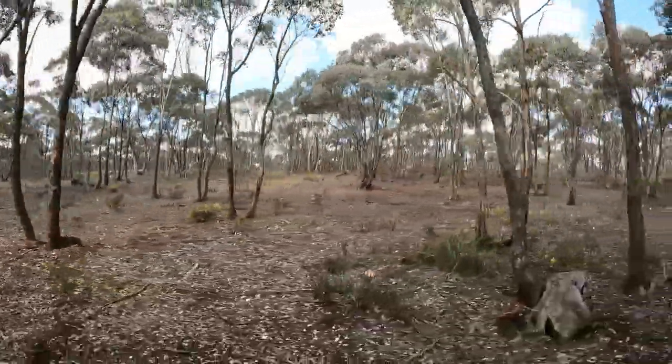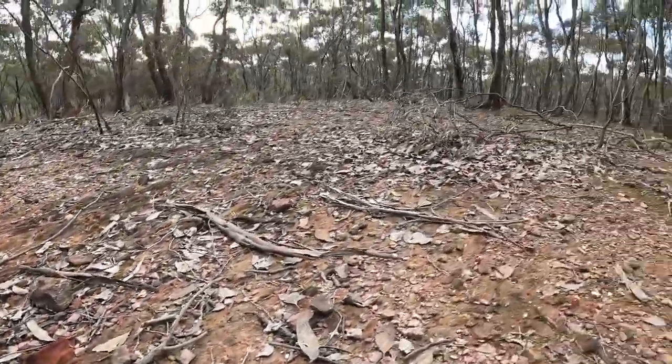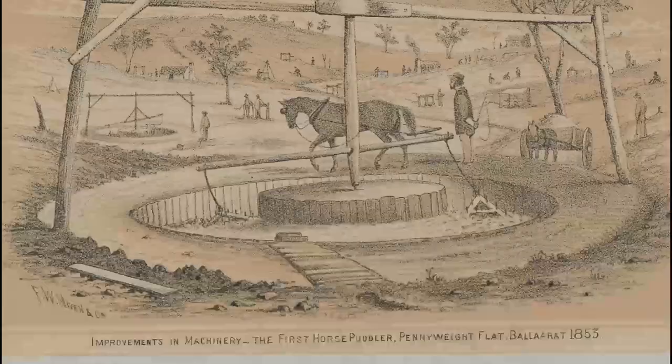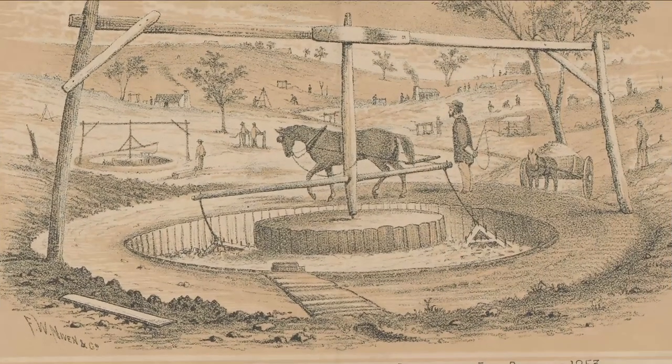In many areas, gold was trapped within tough clay, and in order to retrieve it, the clay needed to be effectively broken up. In the very early days, this was all done by hand in a puddling tub, but it wasn't long before the puddling machine was invented, right here in the Victorian goldfields.